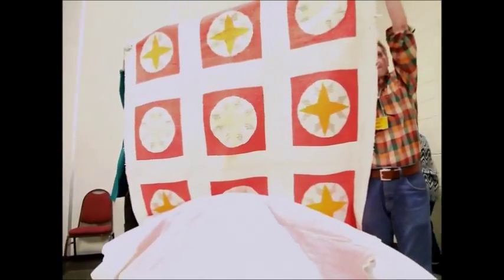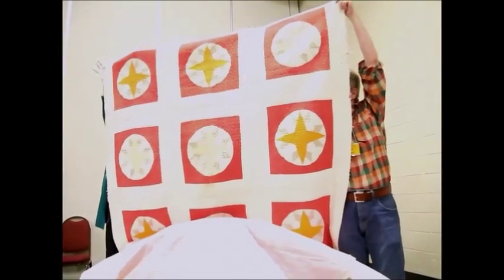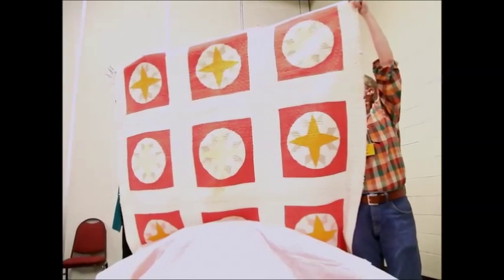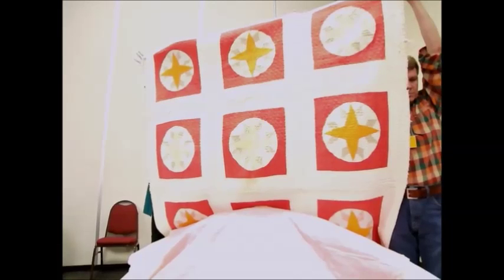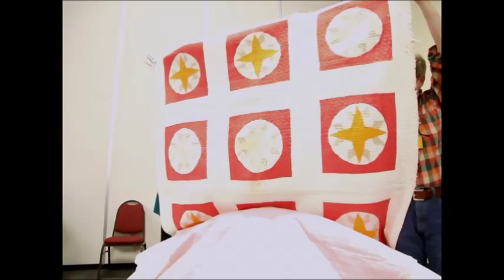The next quilt is known as Follow the Leader. This is an auction purchase, so we don't really know what it dates back to. It uses turkey red and cheddar colors. Now, turkey red is a term that came not from the country of Turkey as I had always assumed, but from the Mediterranean area. It was a color very sought after by seamstresses and quilt makers because that particular type of red would not fade.